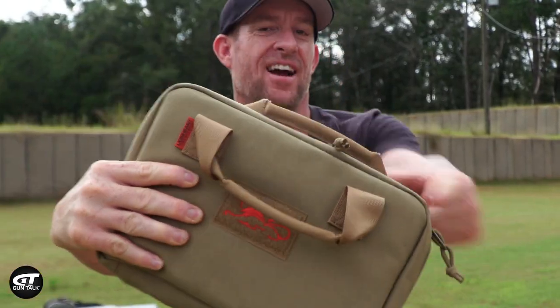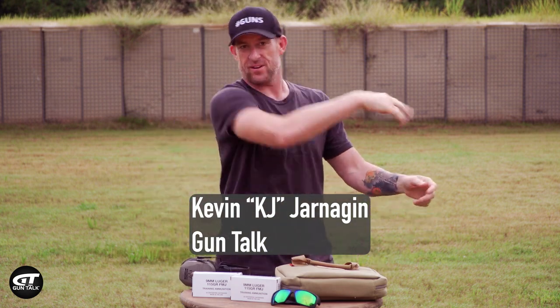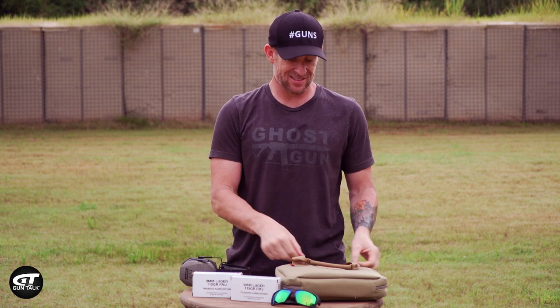That right there is the Lionheart Industries Field Kit. I'm switching it up on this one. We've got the Regulus from Lionheart Industries, and this is the Alpha.